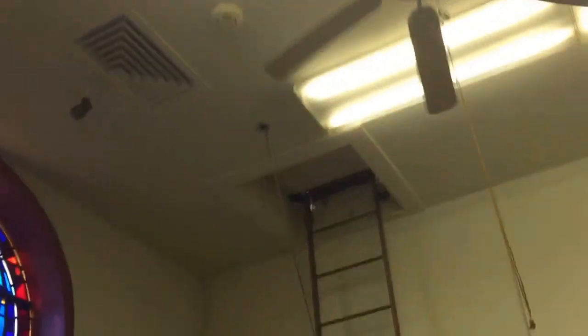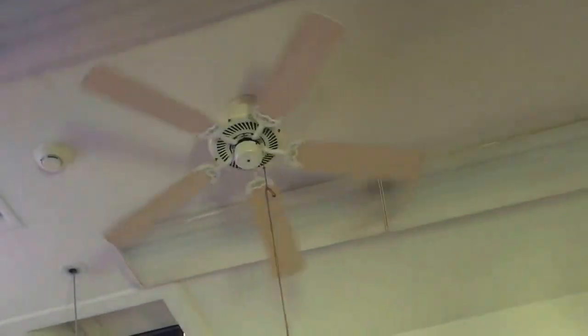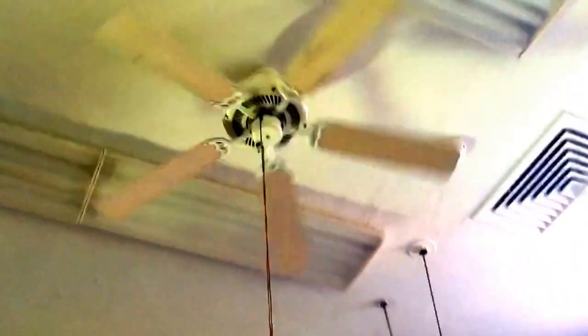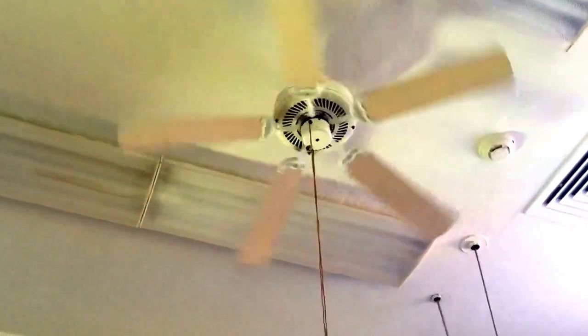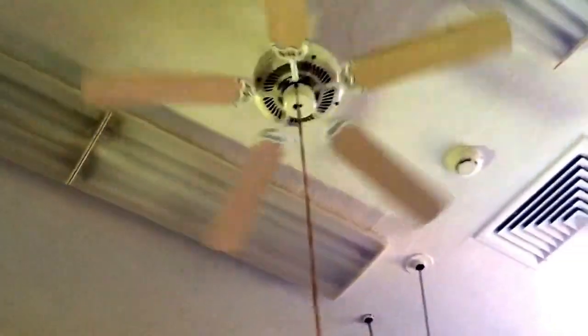I'll stop my talking and turn it on low first. Maybe it'll be better without this light — yeah, that's a lot better. Even though it's a builder fan, I do kind of like it.